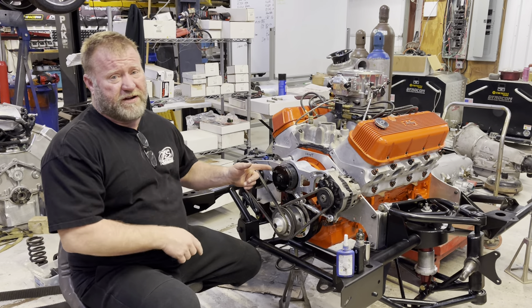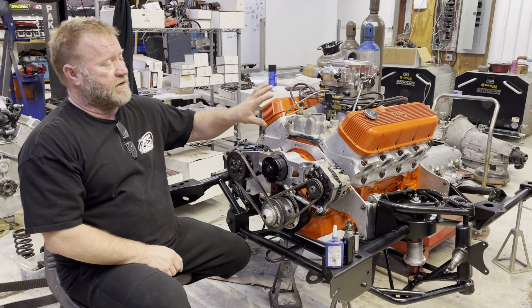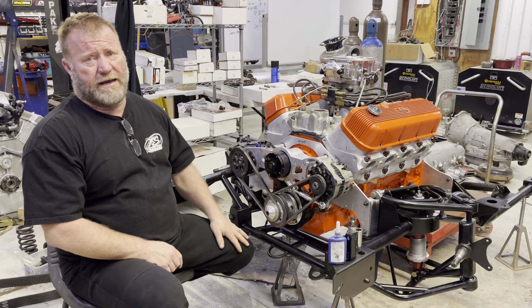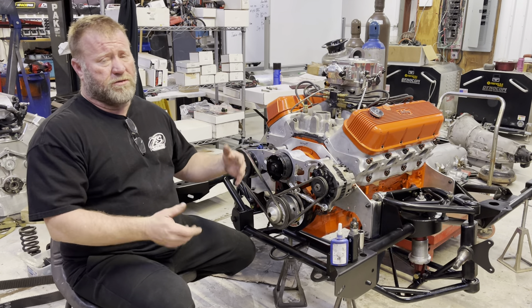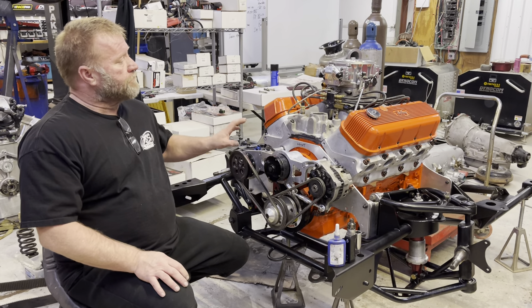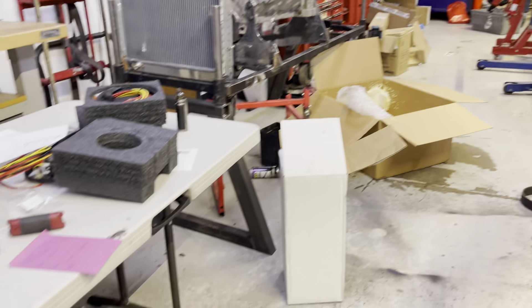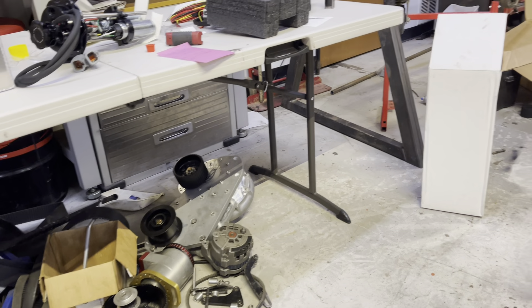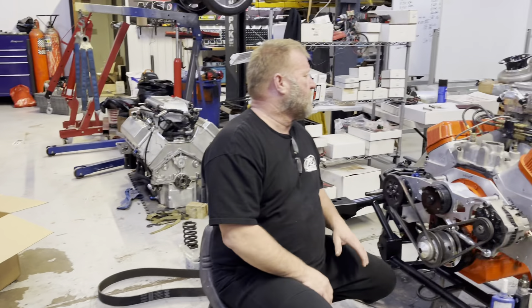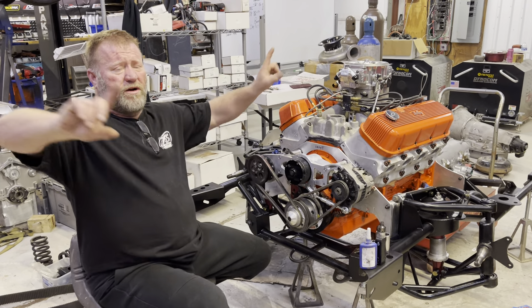I went with the 615 conventional headed motor. I did pull the heads off of it. I put a set of Brodex Headhunter heads on it, because it just had a set of pro top line heads that weren't really all that much. I really appreciate all the thought you guys put in.